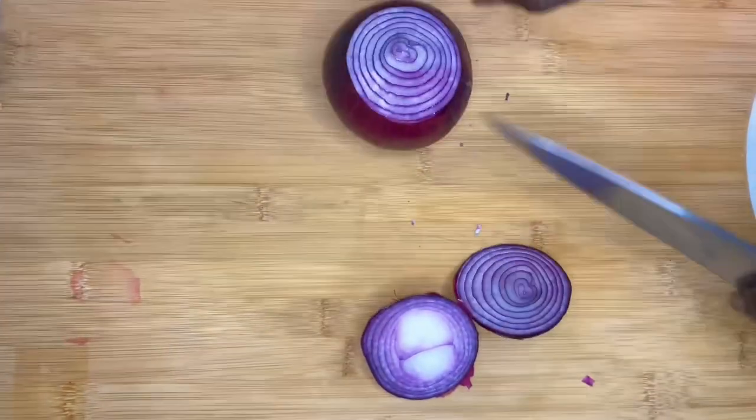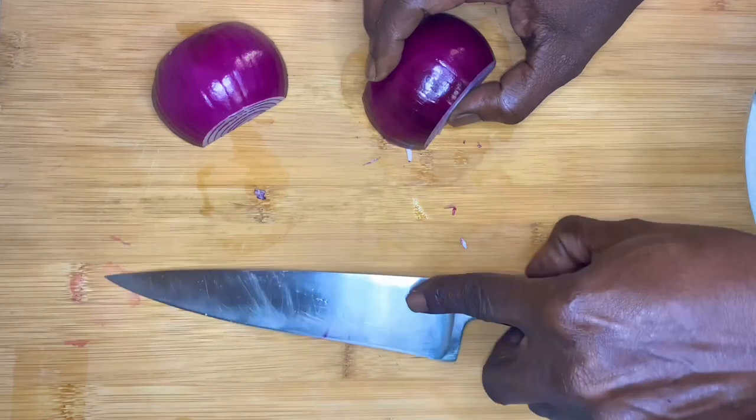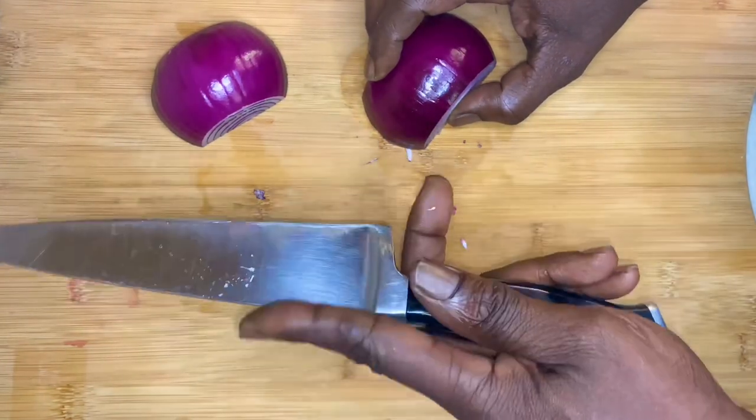Now why we got this knife in hand? I have to ask you, how do you hold your knife? How do you pick it up? Index finger and thumb — pretty safe.